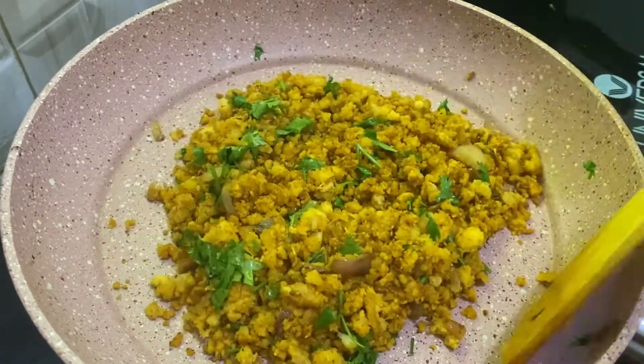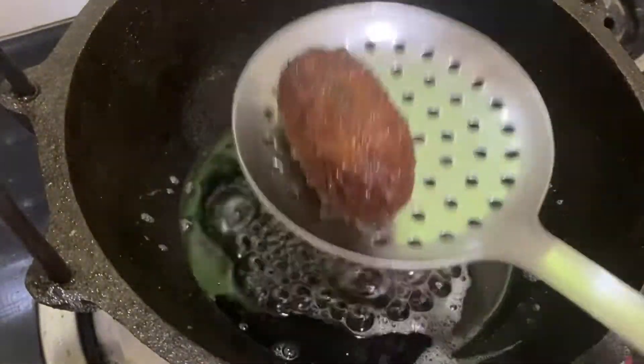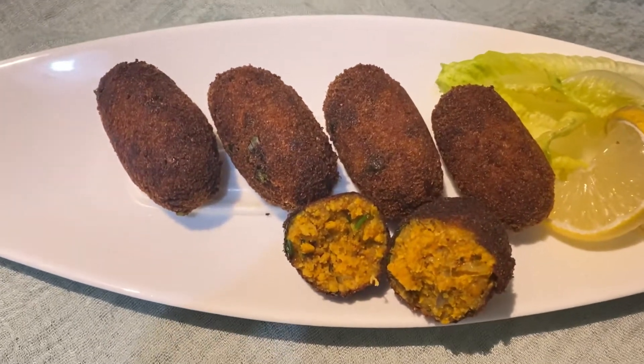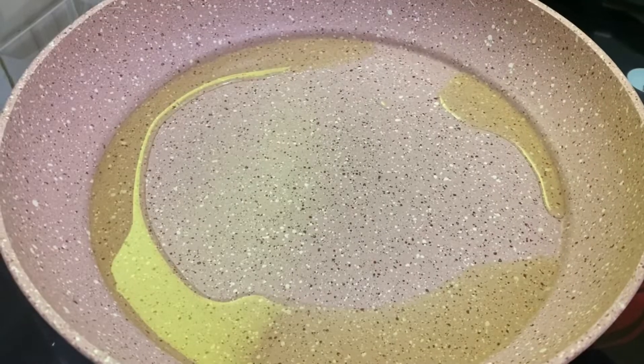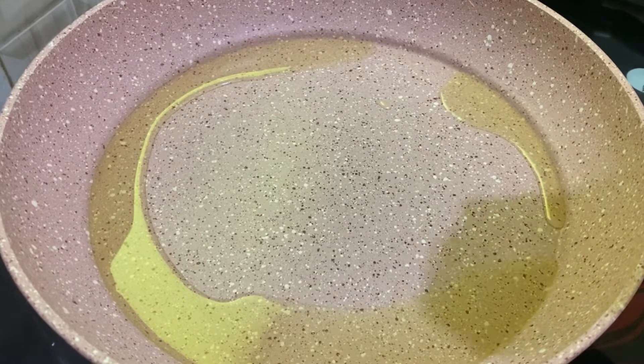We will cut the meat and put it in a jar. Put the masala in a pan, put a little oil in the pan, and add some soy sauce.